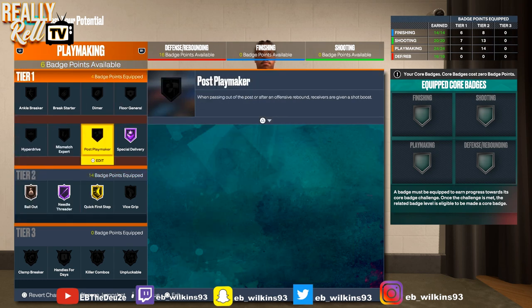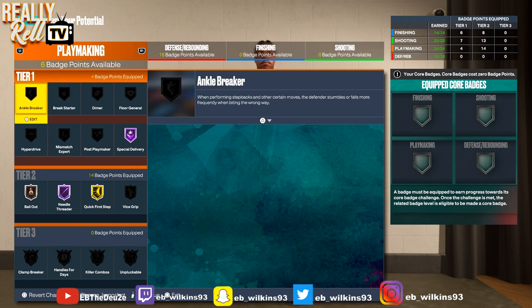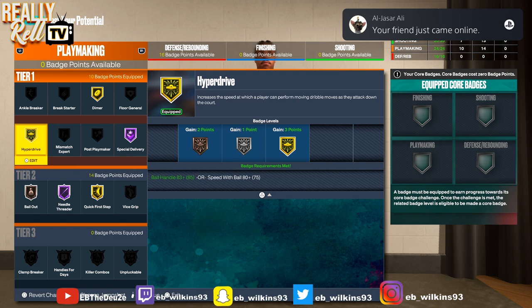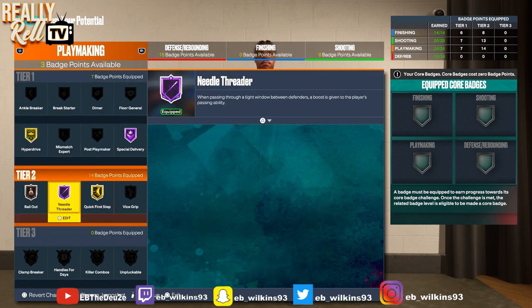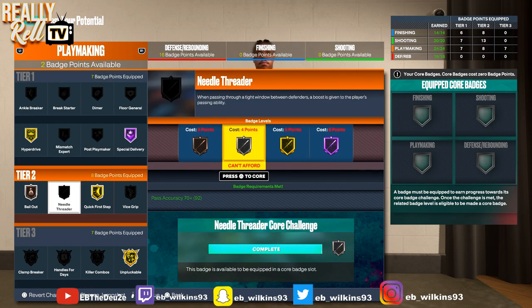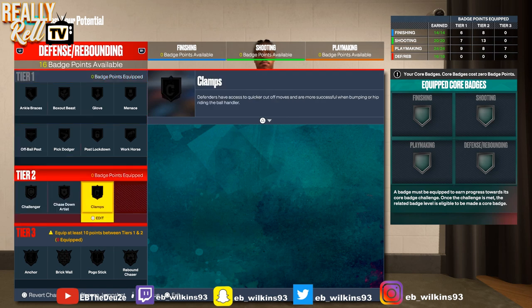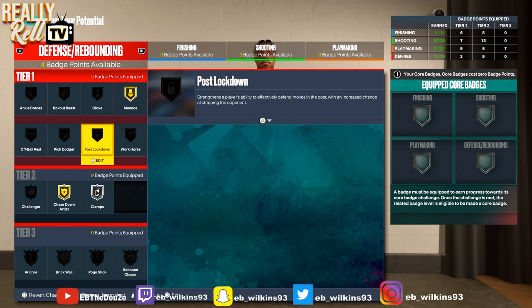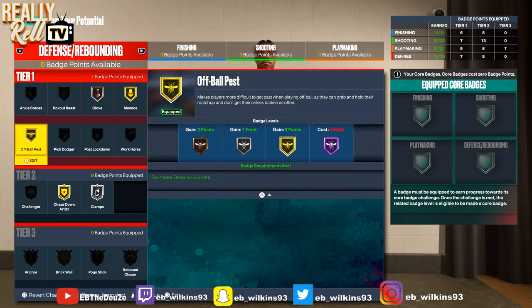I might put break starter on this dude actually, just to try it out — when I do get rebounds I want to chunk it down court because sometimes I get my stuff stolen. I'm gonna do dimer, a little dimer with teammates. Get some hyperdrive in case you want to drive the lane. If you feel like you need unpluckable, you can take dimer off. We're gonna throw this on diamond. For defensive badges: clamps, chase down artist so you can get a hot block on gold, menace on gold, glove on bronze, and ball pit on bronze. That's the template — you can do what you want, but you see what you're working with. This is pretty much the Magic build.